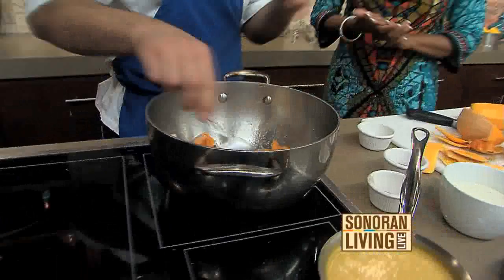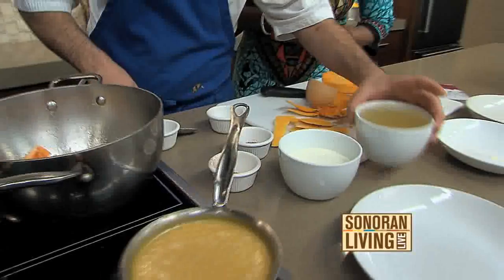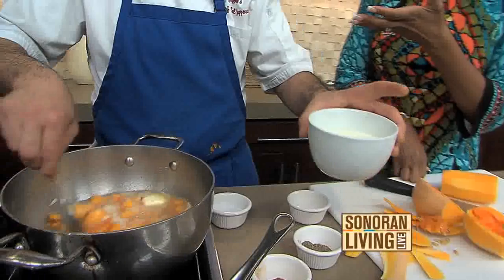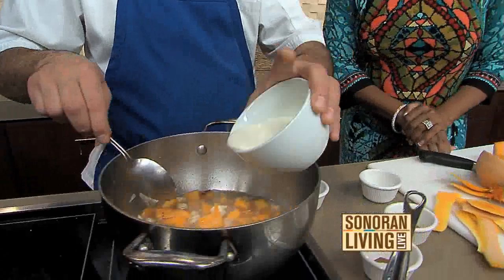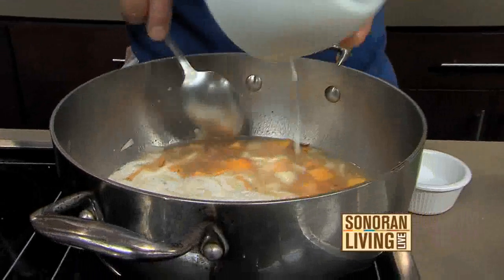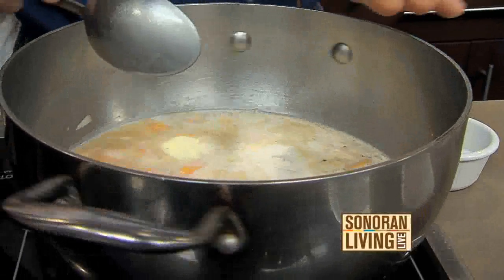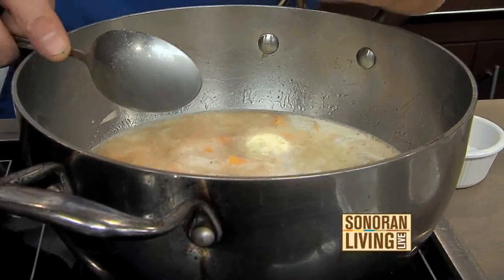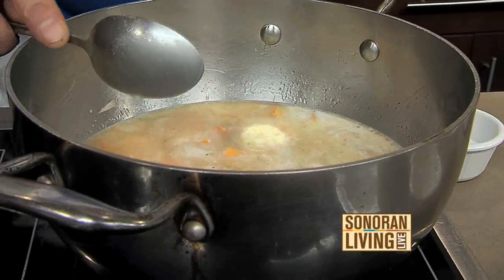We're going to cook this for a few minutes, and then we'll add chicken stock to it. Now, if you are vegetarian, you can use vegetable stock, or you can use water — that's perfectly fine and will still give it a little boost of flavor. Then we're going to add the heavy cream, and we're going to let this simmer for about 15 to 20 minutes. Once that happens, you'll take it and put it in a blender.